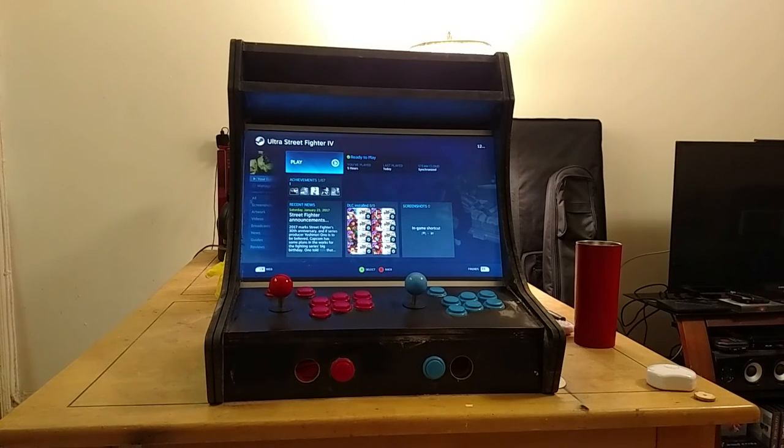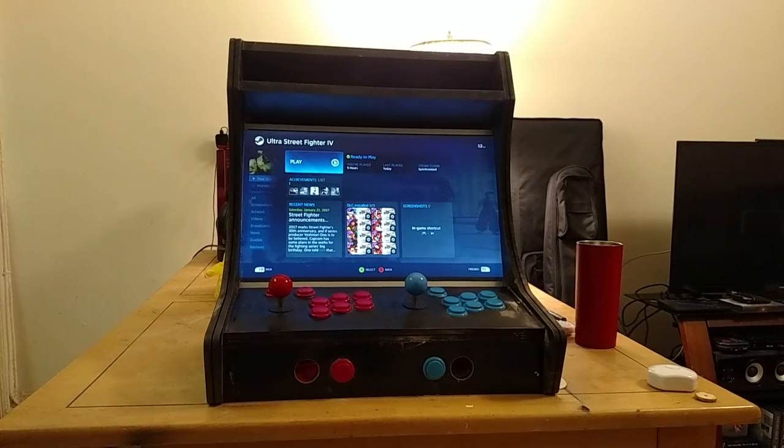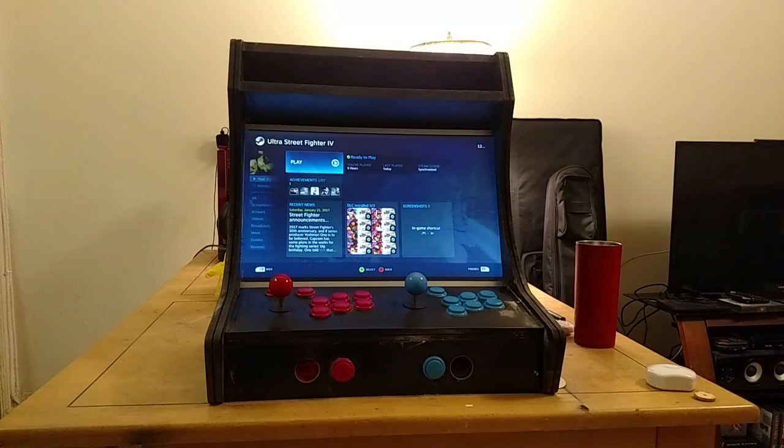Right now I have the bare minimum working and I'm still working on the software side — getting the artwork showing up on the sides, deciding on marquee art, and figuring out button labels. Everything is working out really well. I was honestly expecting to completely screw it up and throw the whole thing to the curb, but it's the complete opposite — I'm actually fairly happy with it.